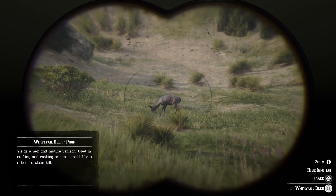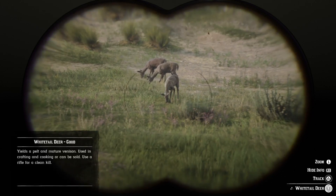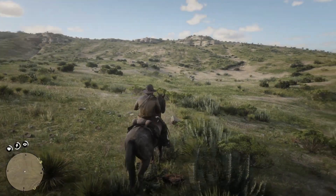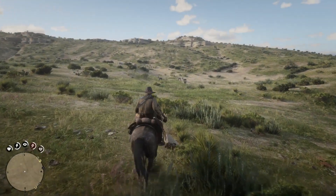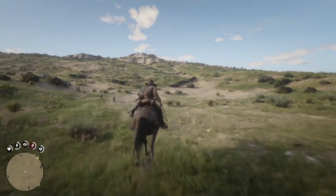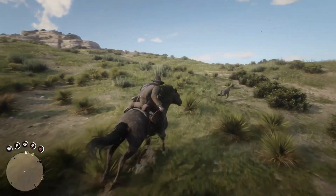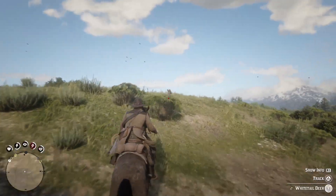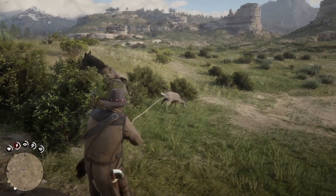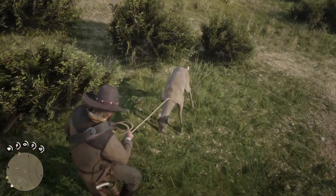And that one's of poor quality. So you pretty much want to avoid the animal that's on the left and go for any one of those three there. What I do is I just do it from horseback, select my lasso, and then I just try and chase the animals on the right. As you can see I selected the one I'm after — this one's of good quality. Use the lasso on them, jump off, and you don't even need to use a gun. Get close to the animal and get a clean kill.